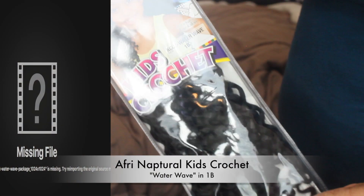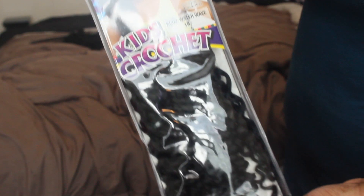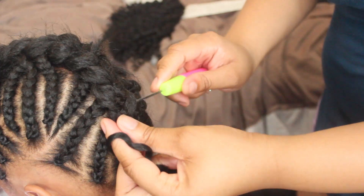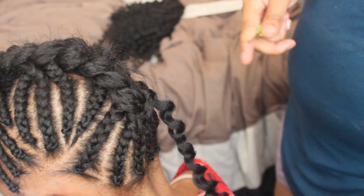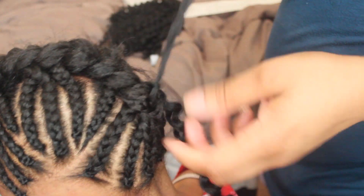Now I'm taking the Afree Natural Kids Crochet Water Wave Hair in the color 1B. This is like $5 at your local beauty supply store, along with a crochet needle. I'm going to begin crocheting the hair into Kylie's braid. What you're going to do is stick the needle through the braid, pull it through, open up the little circular opening, pull the ends through the circle, and just loop it to the braid.